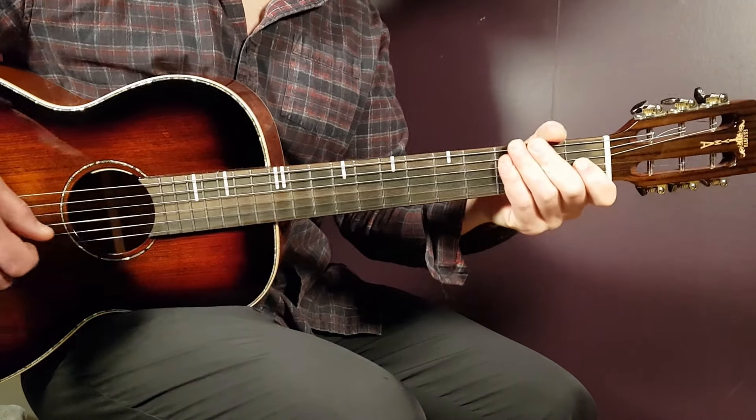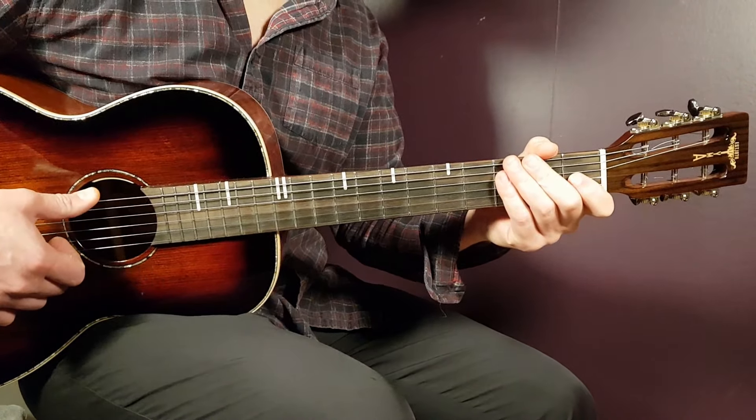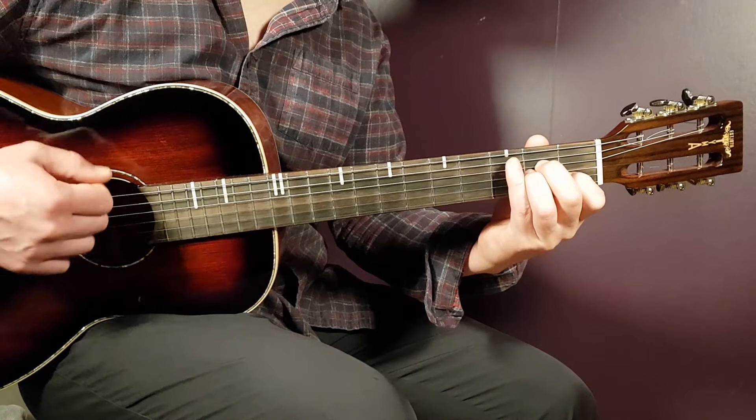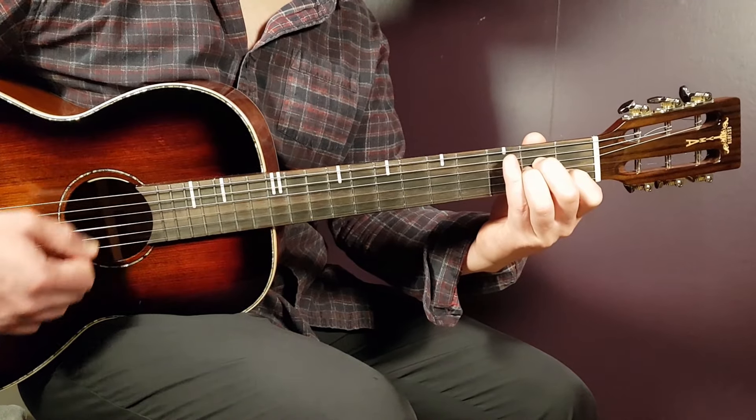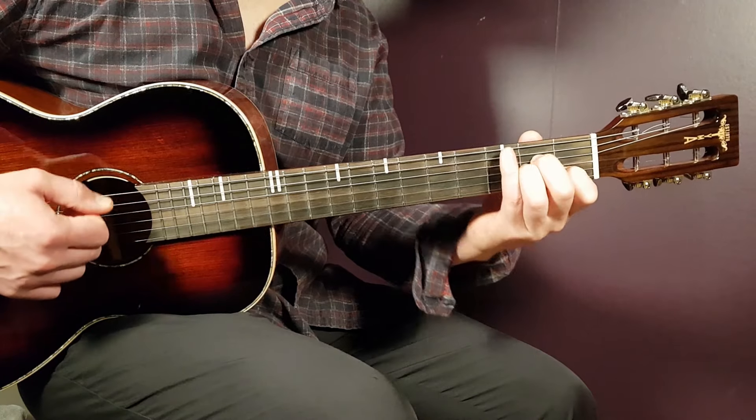Alright, so before we go into the verse and chorus play here, we're going to learn the string pattern. We can do it with two different styles here. It's very similar, but if you go to the first chord here, that's the A minor — that's how the verse starts. So grab the A minor. One version of it will be the down-up-down-up.